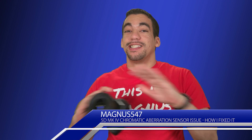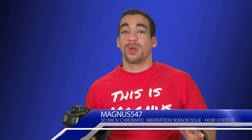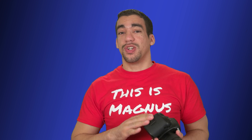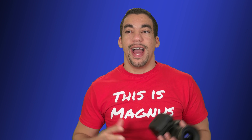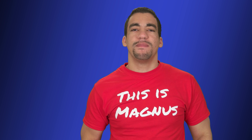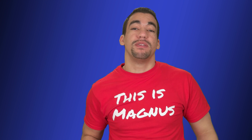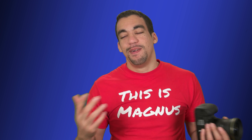Now, before I continue on, I gotta say that this is the second time I recorded this whole thing where I ranted and raved about why this camera was flawed in the sensor and not the actual lens itself due to chromatic aberration. And then, of course, after I film everything and I'm editing and I'm just fiddling with the camera, I found a solution. Before that, let's see the problem and go back to what I just recorded before. Here we go.